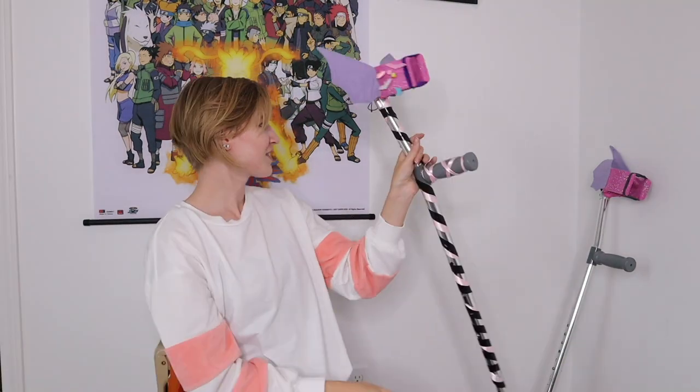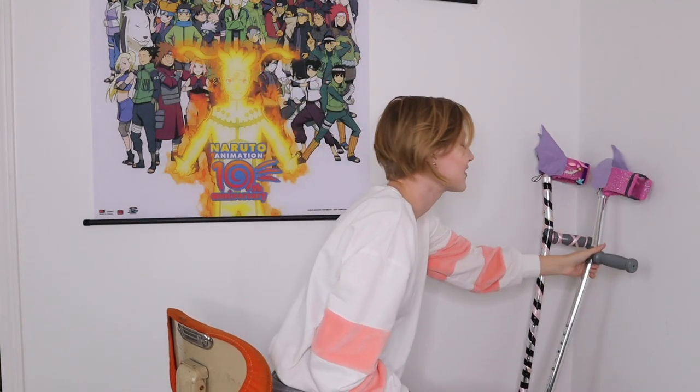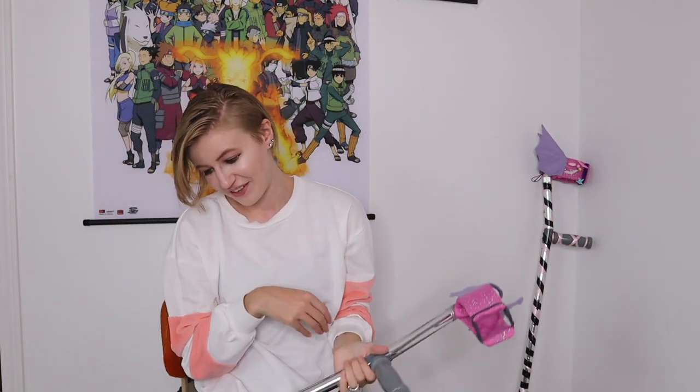That's one crutch complete! Let me wrap the other one and then I can get back to the tedious task of hand sewing everything.